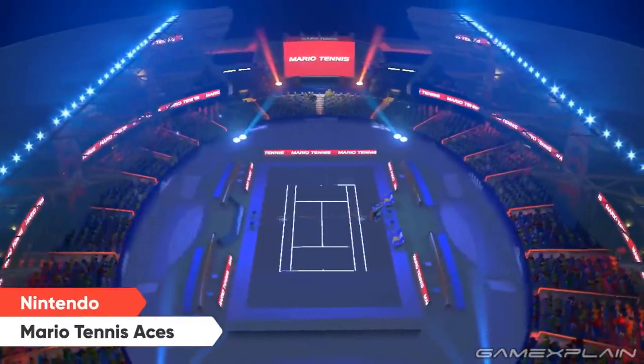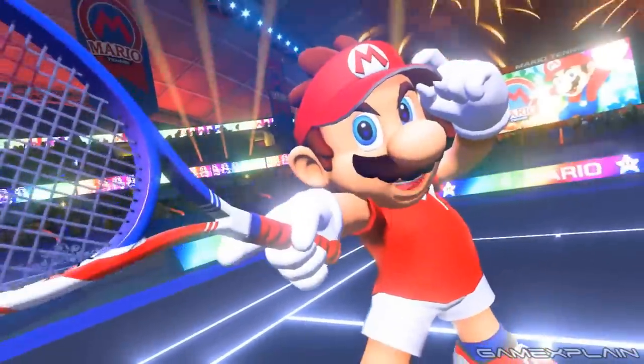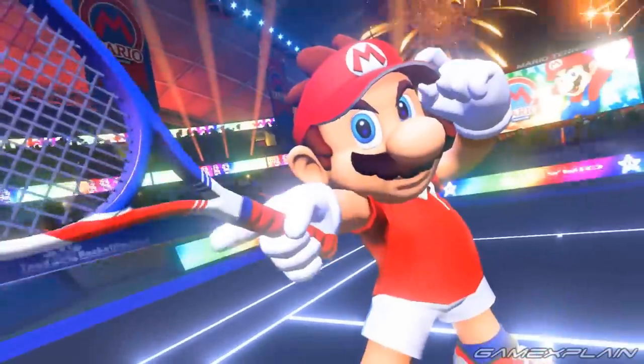Characters seem to have actual court introductions now, similar to the Mario Strikers series, which is something we haven't really seen in the tennis games up until now — although it is possible that these only show up as part of the game's new story mode. But we'll have more on that in a little bit.